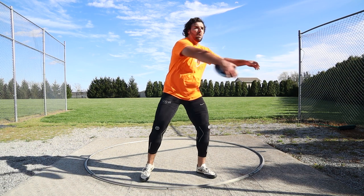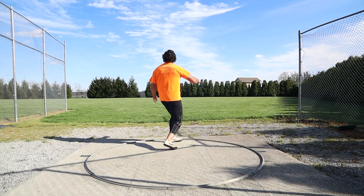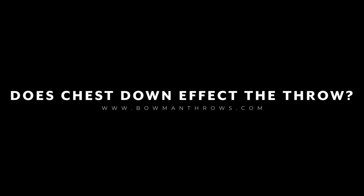Is it okay to land with your chest down in the middle of the circle? When we're learning how to do the full rotation, or really when we're learning how to do any part or working on any technical part of the throw, a lot of times the way we think about it is different than how it actually looks.